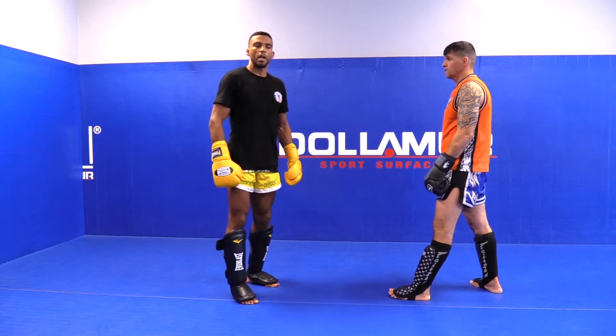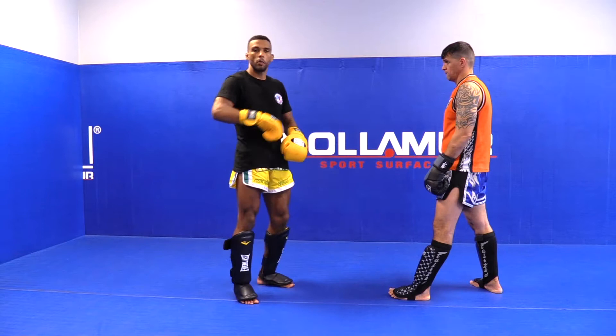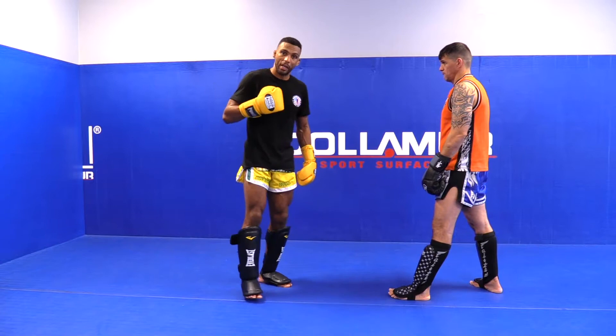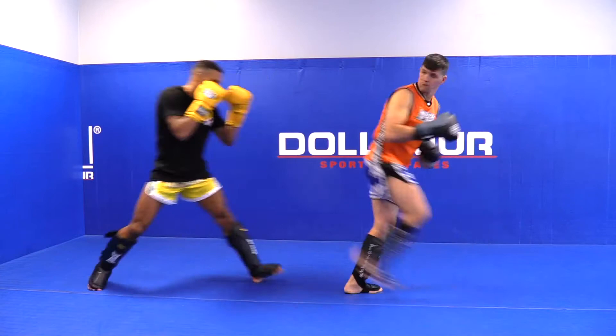I'll share with you the defense for the spinning heel kick to the body. The first one — the best defense for every kick is to step back. Be safe. When the guy throws the spinning heel kick to the body, a little step back. And that's it. It's very safe.